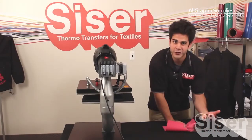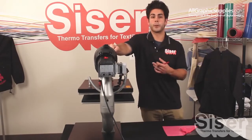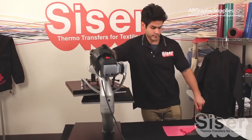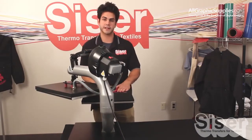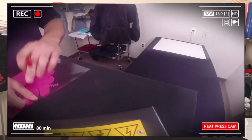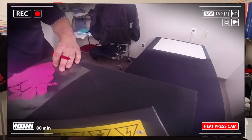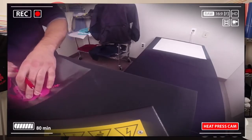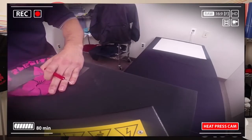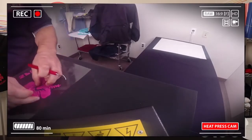Now if you're running a large job, we have a trick to make this process even faster. What you want to do is heat up the lower platen on your heat press for two to three seconds, then place your cut piece onto the lower platen. This is going to warm up the adhesive on the pressure sensitive backing, making pulling away the cavities of your material a lot easier.